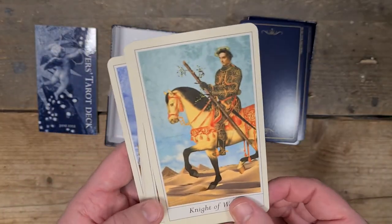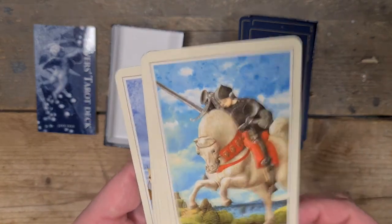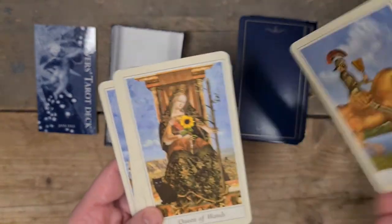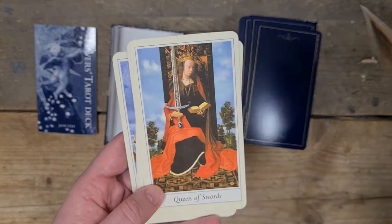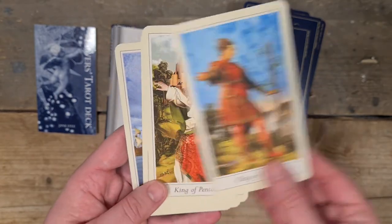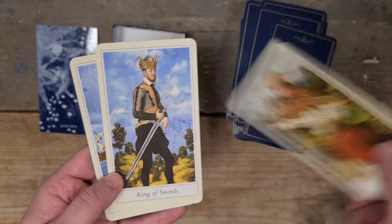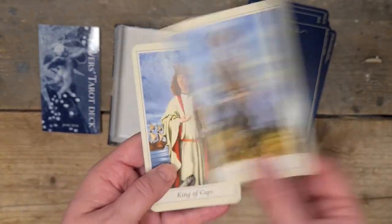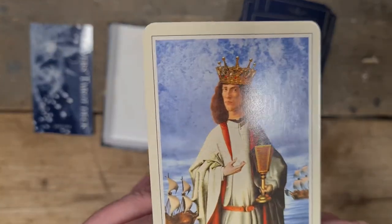Then we have the Knight of Wands, the Knight of Pentacles, the Knight of Swords and the Knight of Cups. Then we have the Queen of Wands, the Queen of Pentacles, the Queen of Swords and the Queen of Cups. Then we have the King of Wands, the King of Pentacles — very William Conqueror — the King of Swords and the King of Cups. A little bit Richard III there.